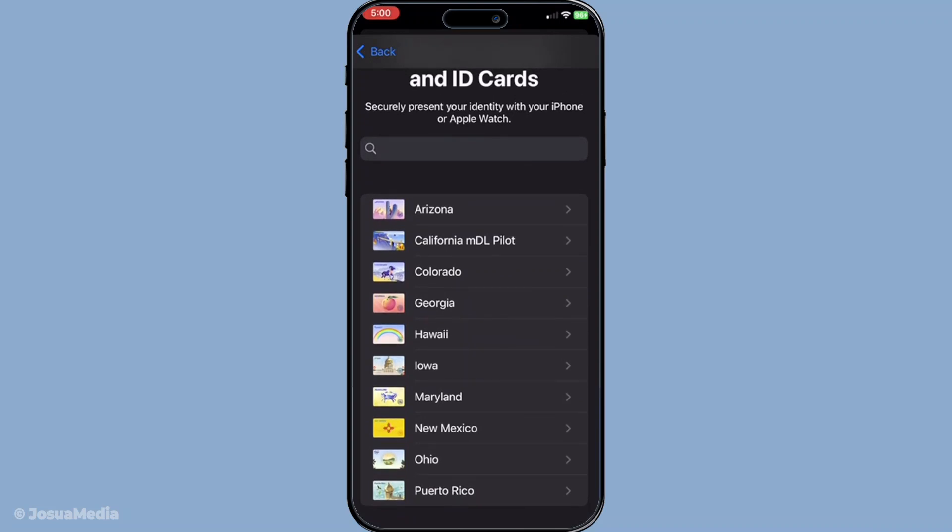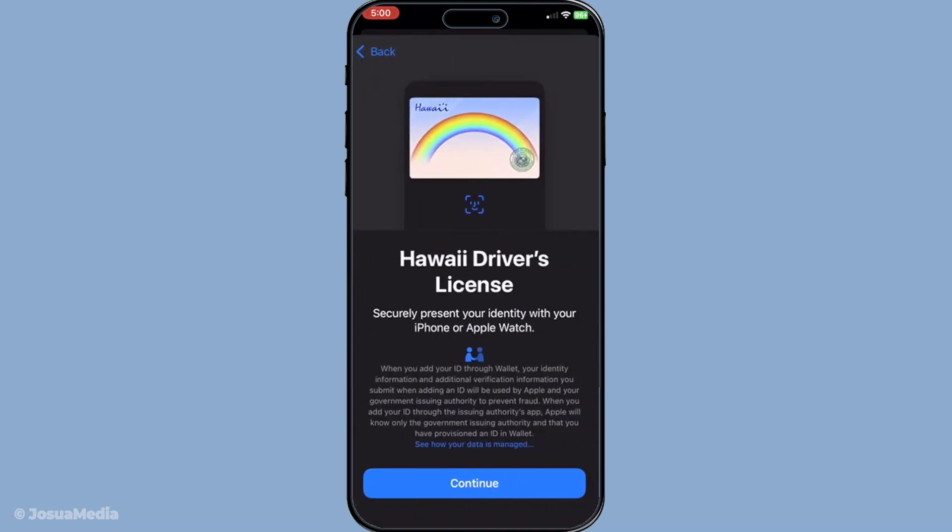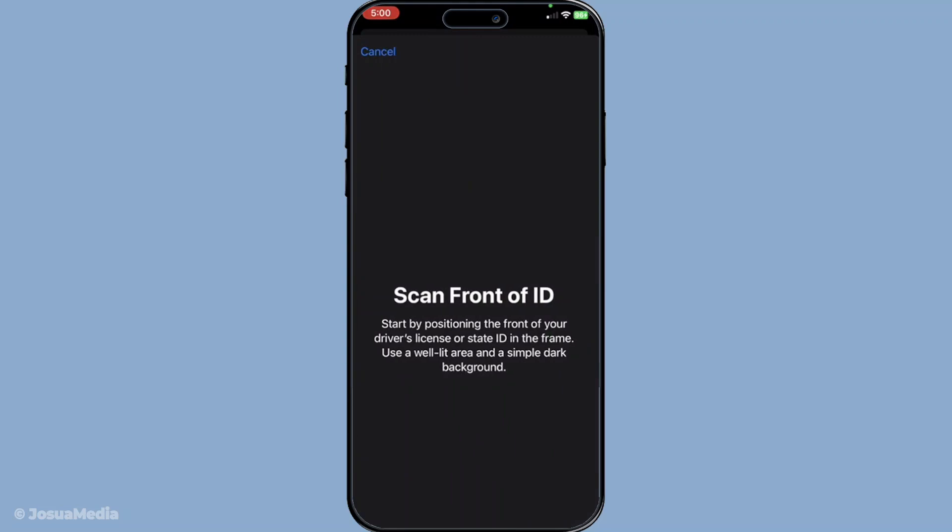The next step involves scanning your physical ID. Using your iPhone's camera, you'll need to capture both the front and the back of your ID card. Position your ID within the on-screen frame, ensuring it's visible and the information is clear. It's vital to have a well-lit environment during this step — natural light tends to work best. Adjust as necessary to avoid shadows so your scans are clear and legible.